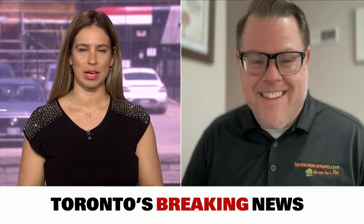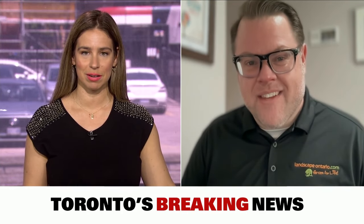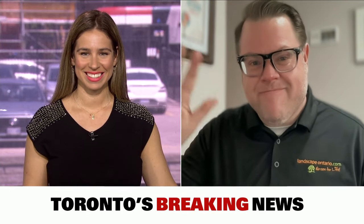Joe Salemi, Executive Director of Landscape Ontario — thank you so much for your time. Happy gardening. Have a great day.